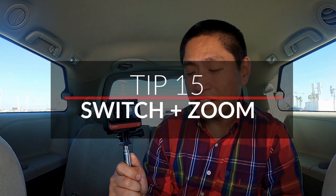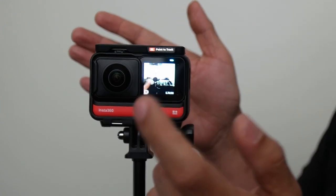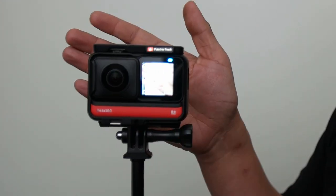When you're shooting with the 360 mod, you can switch your view between the front lens and the rear lens by double tapping on the screen. You can even do this while recording. With the 4K mod and the 1-inch mod, you can double tap on the screen to zoom in.